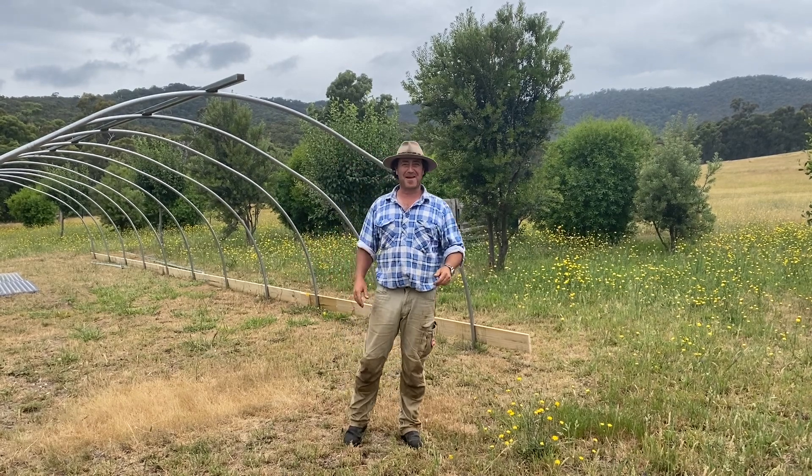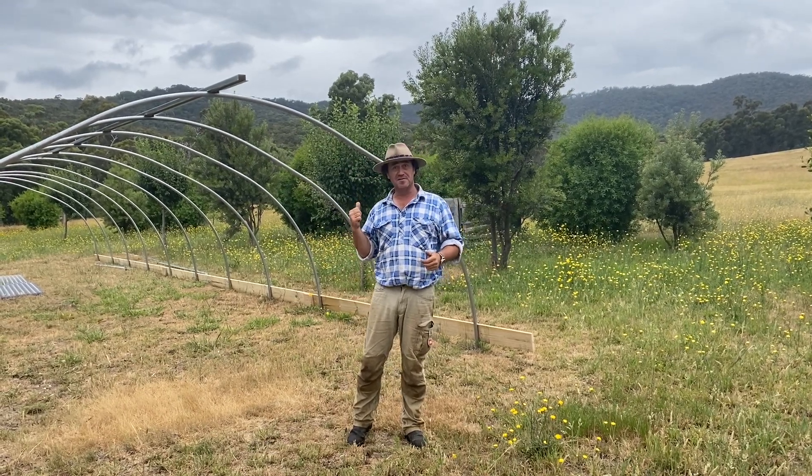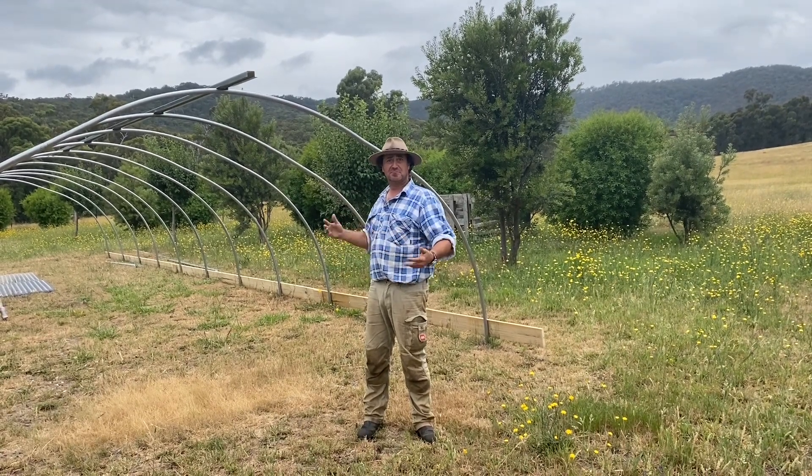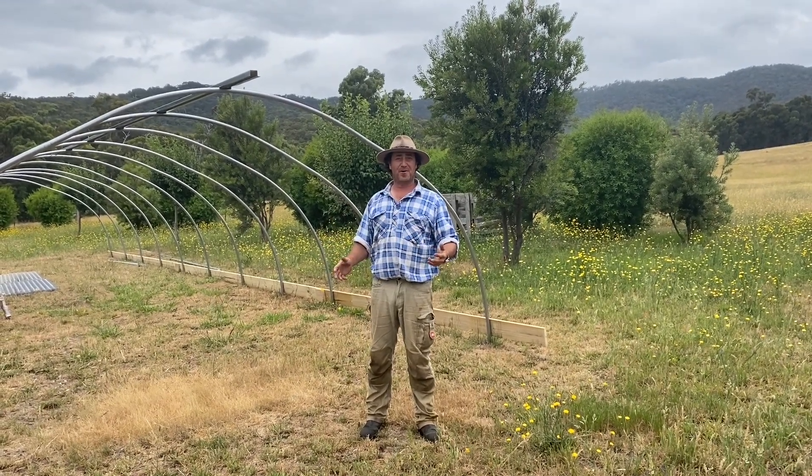Good morning and welcome to Fat Cow Farm. Here we are back at the orchard continuing on with our hoop house, high tunnel, whichever way you want to call it.